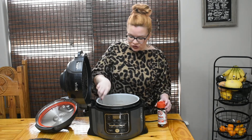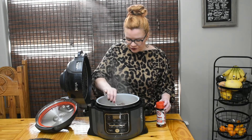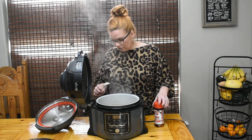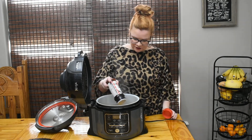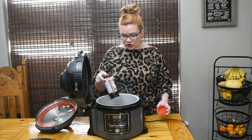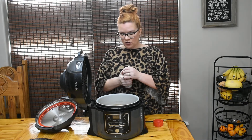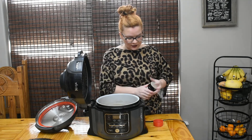Yeah, we need a lot more salt. We're going to add a little bit at a time. Just salt to taste - go on the lighter side first with the Lawry's, because you can always add more and you can't take it away.